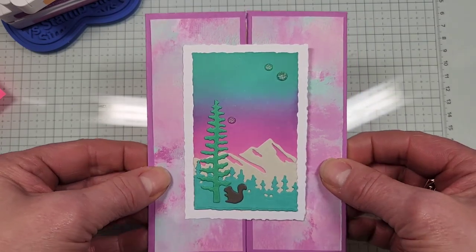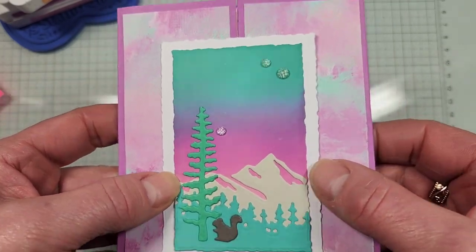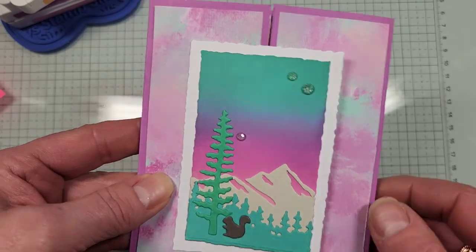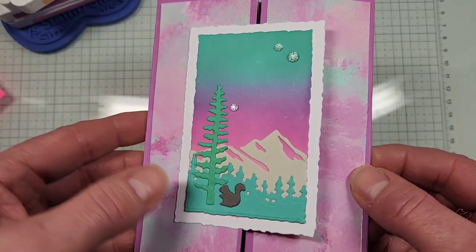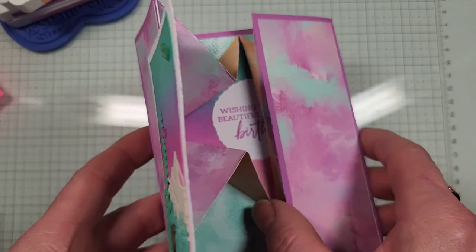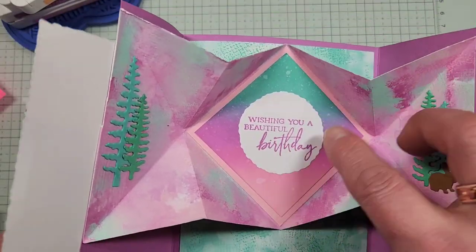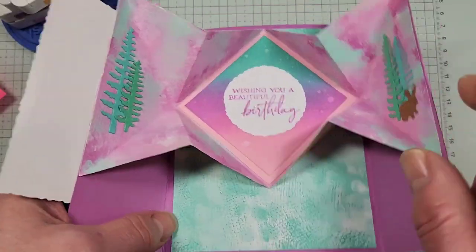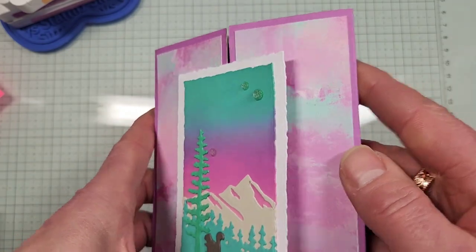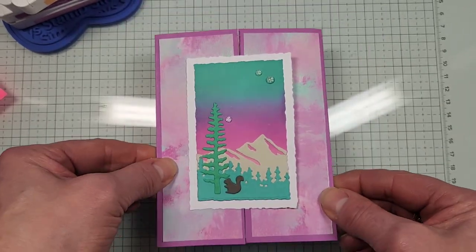The card we're going to make today involves ink blending with the new colors, die cutting with In the Grove mountain and tree scenery. I'm also using the new 12x12 paper called Unbounded Beauty, which has a lot of the new in-colors like Petunia Pop, Pretty in Pink, Summer Splash, Peach Pie, and a little Shy Shamrock. I did a little ink blending and designer series paper on the inside, which helps reduce thickness. We're going to do a variation of this one today, so let's get started.